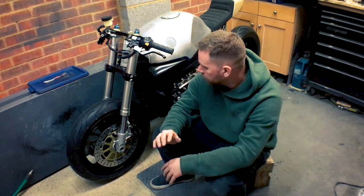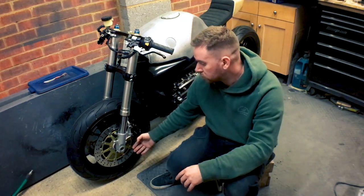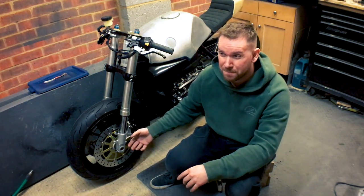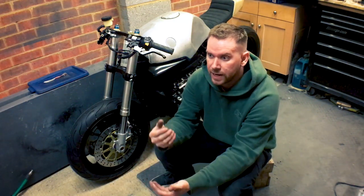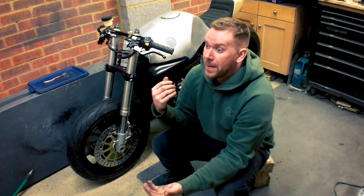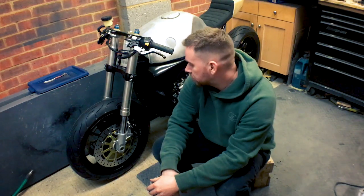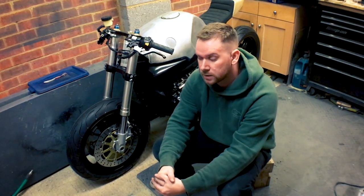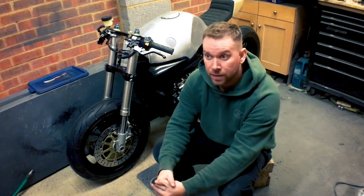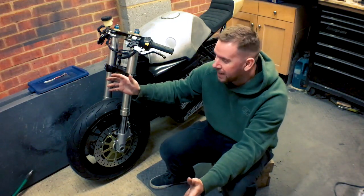When I came to put them on, I noticed the fork bottoms were a bit scabby, so I decided I'd have to paint those. I took them off and stripped them down, but one of them rolled into the other one while they were on the bench and chipped and scuffed all the fresh paint. So I had to paint those again. A week later it's all back together. Moral of the story: don't paint anything — it's not worth it. But it does look good and I'm really pleased with it.